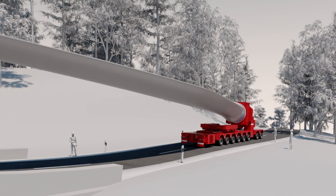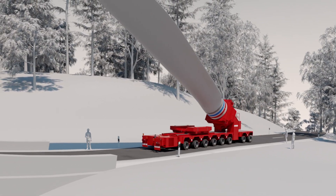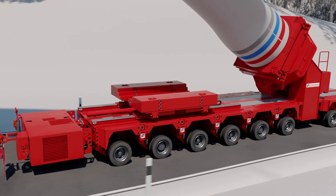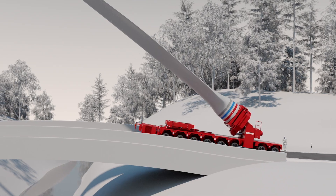Special route sections, such as bridges, demand very uniform ground load distribution. By tilting the rotor blade and shifting the ballast weight, a balanced axle load can be ensured.